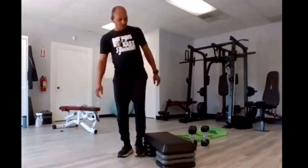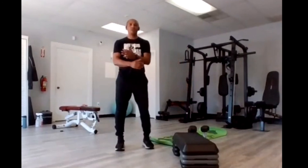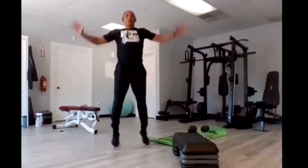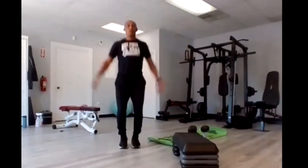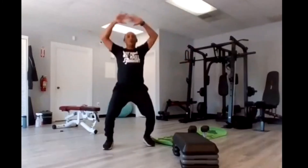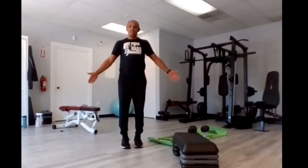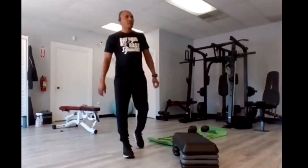Jumping jacks — here we go, 15. Four, three, two, go. One, two, three, four, five, six, seven, eight, nine, ten — five, four, three, two, one. And there you have it guys — that was routine three for the B11. Hope you guys enjoyed it.